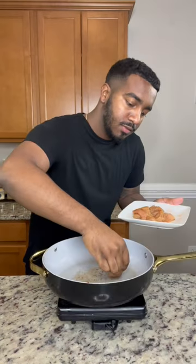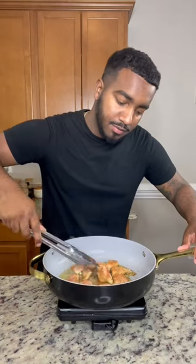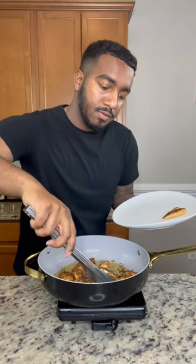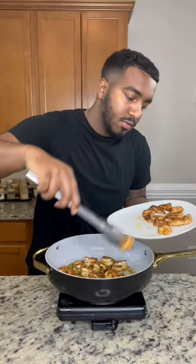Season your chicken with the same thing, add that to the bacon grease, cook it down for a few minutes until the house starts smelling like you know what you're doing — that's when you know it's ready. Then set that to the side. To the same pan, we're going to add in our shrimp, cook those for a few minutes, but not too long.